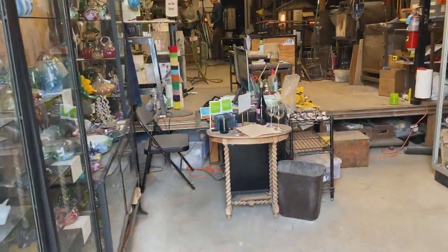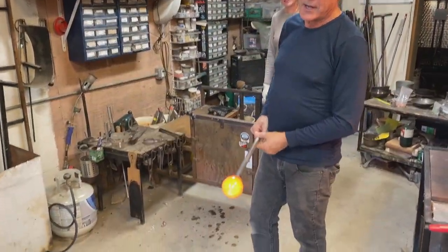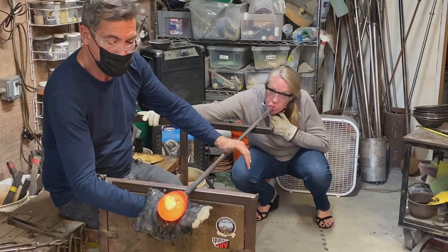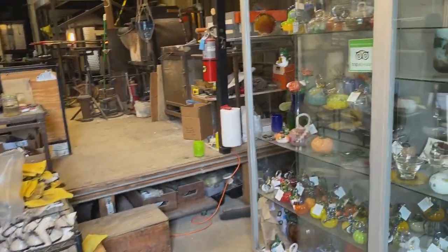John TV learns the process with Doug from Half Moon Bay Art Glass. The technique consists of shaping glass material using heat and blowing to create art that can be used for useful or artistic purposes.